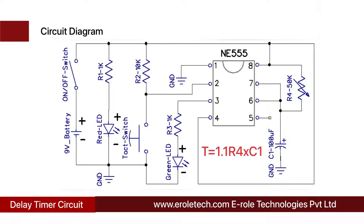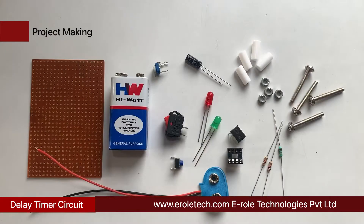On-time of the output pulse can be calculated using this formula. These components will be used to make the circuit.